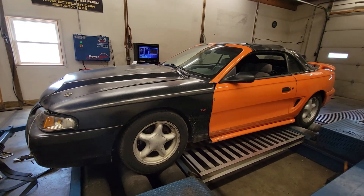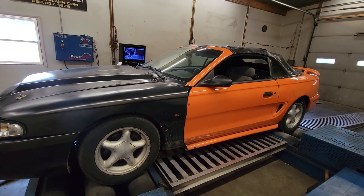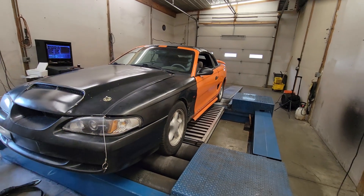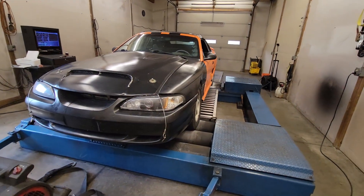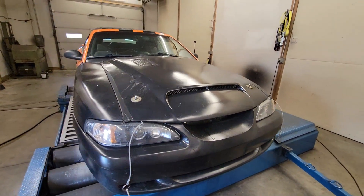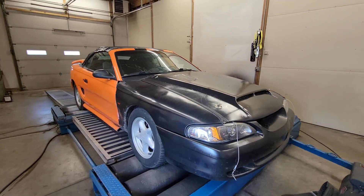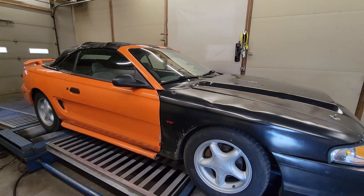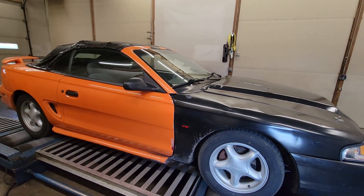It's a Megasquirt ECU car. It's only making about 4.5 pounds of boost up at 5,500 RPM. Just pump gas, steel, nothing crazy — just a fun drive-around, pound-the-snot-out-of-it kind of feel. So we're going to see what we can make now with the procharger setup. I'll link the videos to the NA combinations at the end of the video.